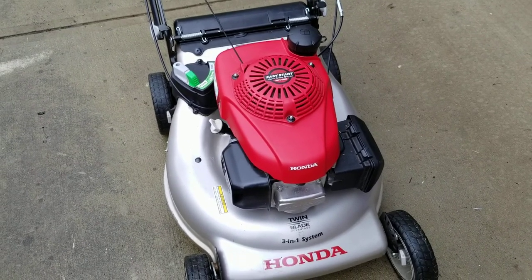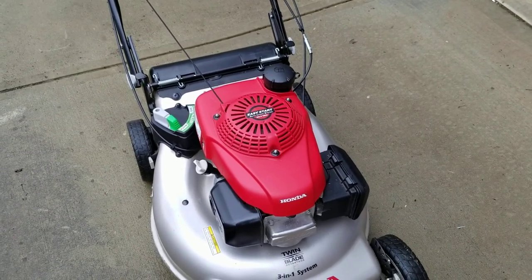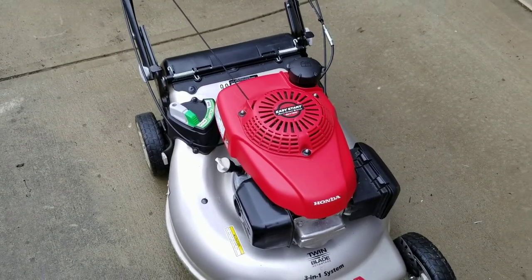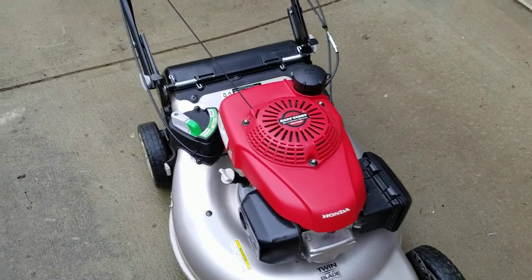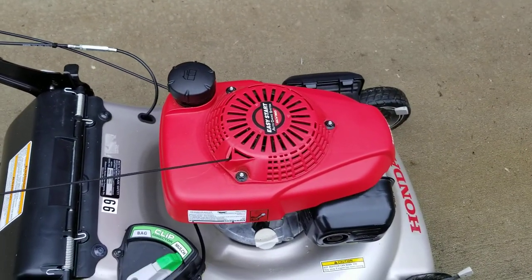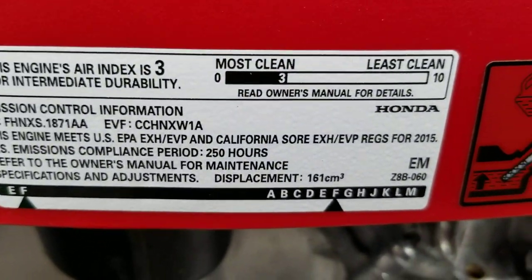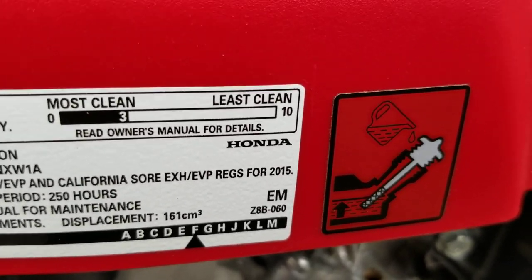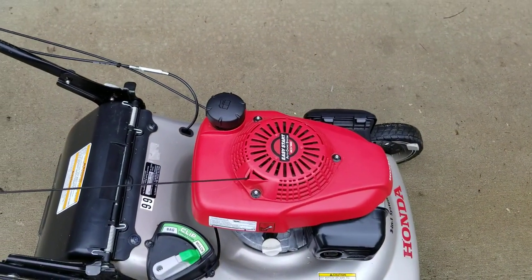I had an old video on my channel when I first got it, and these videos of when I first buy pieces of equipment really aren't fair because I haven't gotten to use them a lot. So this is going to be the first of many that you'll probably see. I've had this for about three years now — I bought it in December of 2015, and as you can see it does say it's a 2015 model year.